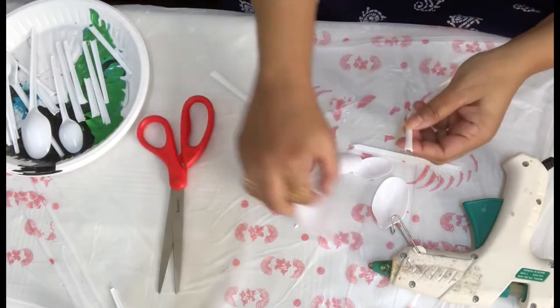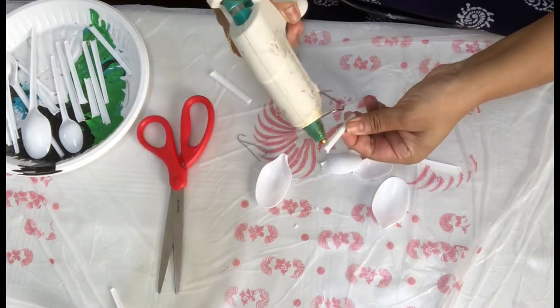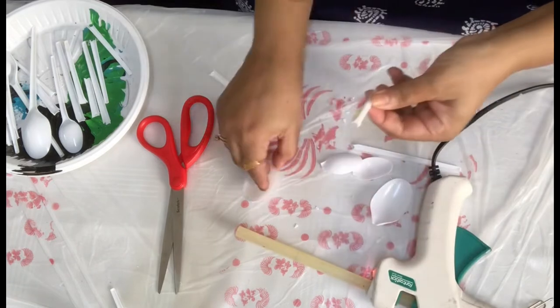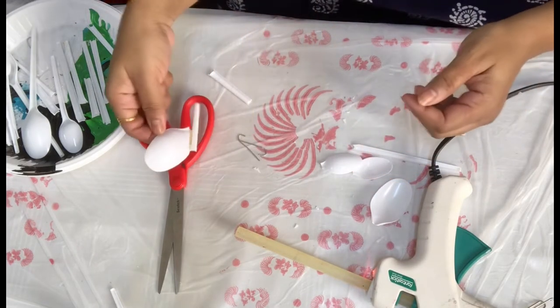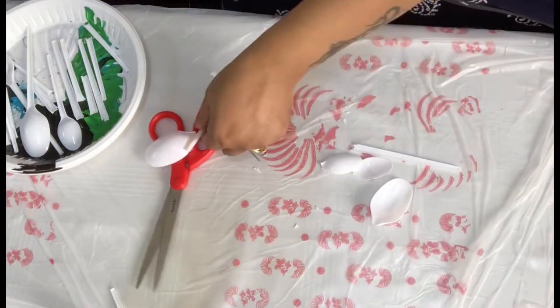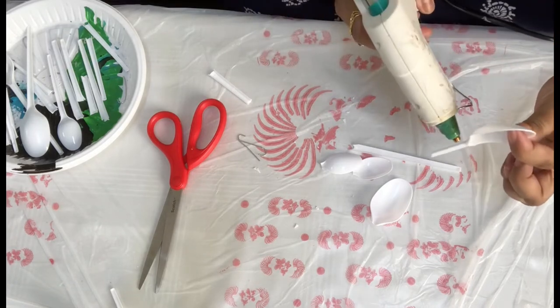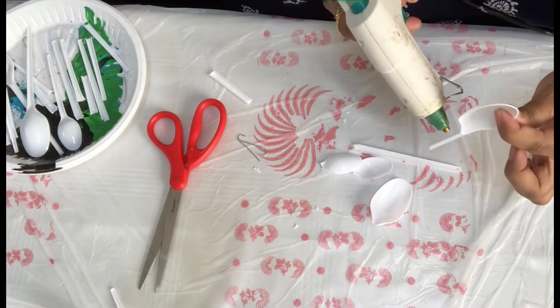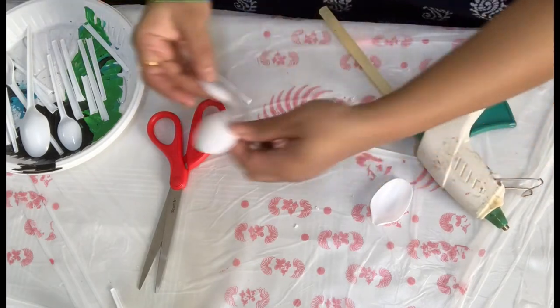This is the middle part of the butterfly. From the side I am applying hot glue on the upper part, sticking the bigger spoon and keeping it to dry. For the bottom part I am going to stick the smaller one like this.